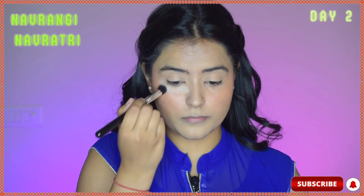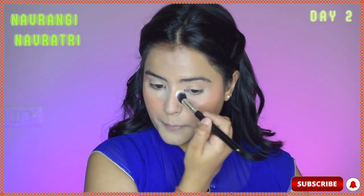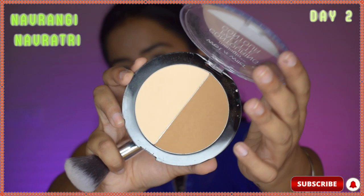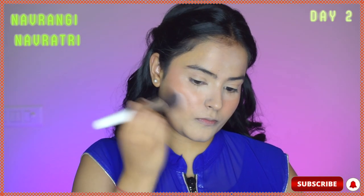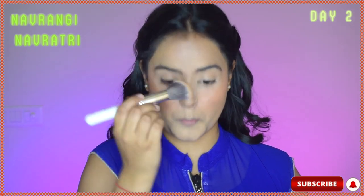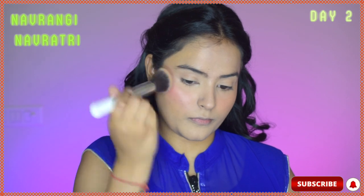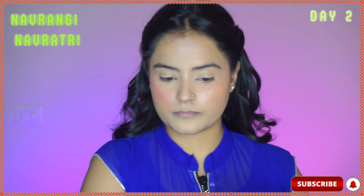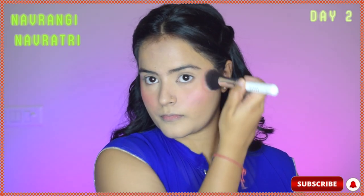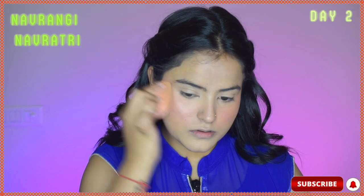Now creams are done, moving to the powders. I'll pack my face using this loose powder from Mars, concentrating it more under my eyes. Then using this contour palette from Wet n Wild, I will contour above the cream contour just to set it and enhance it. On the Touch blush palette, I'll take this pretty pink color and dab it over my cream blush. I'll just dab using a beauty sponge to tone it down a bit.